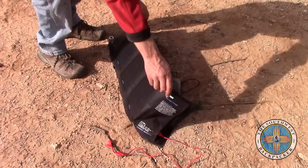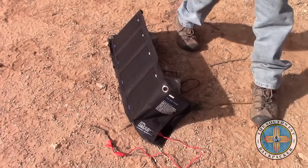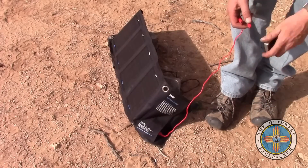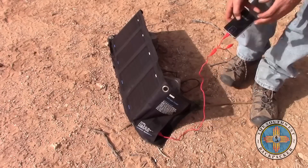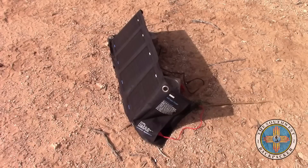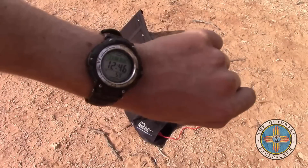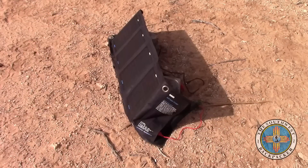I'll just slide that right behind it there. It is 12:46, 72 percent. I'll go ahead and plug that in — we're getting a charge. I'll come back in an hour and we'll see how much of a charge we get off the Anker in one hour.